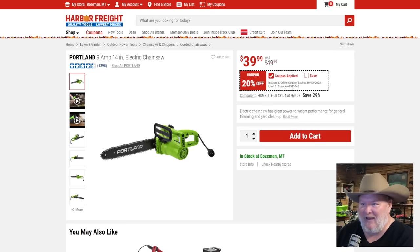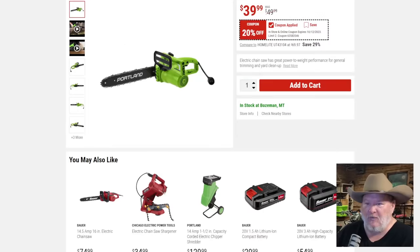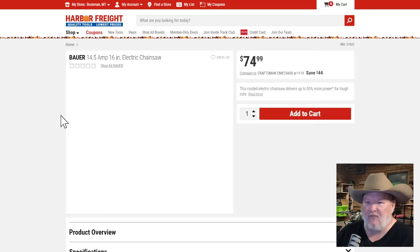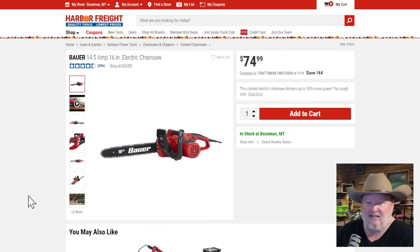Portland 9-amp, 14-inch electric chainsaw at $40, 20% off — an all-right price. If you're really on a budget for an electric chainsaw, that might be the way to go. But if you want something more decent, go with the Bauer at $75. It's a step up and a lot more robust. Wait for it to go on sale, but it's that time of year so you might need something right now.